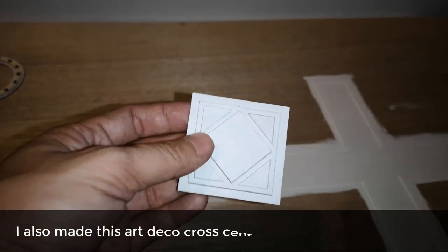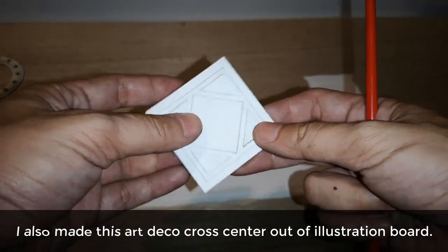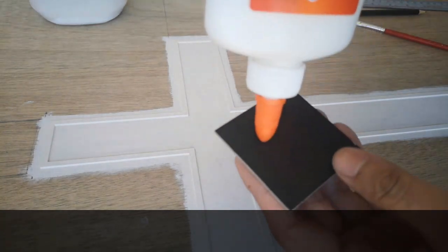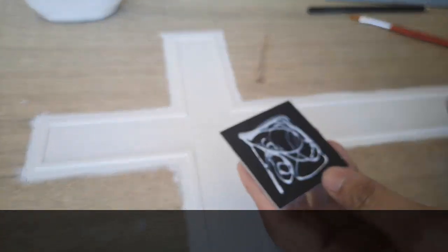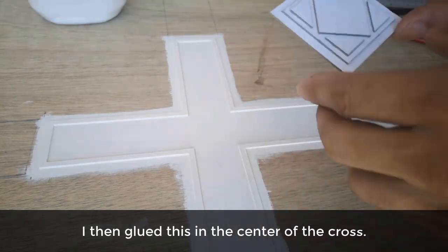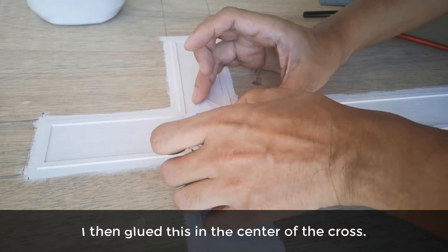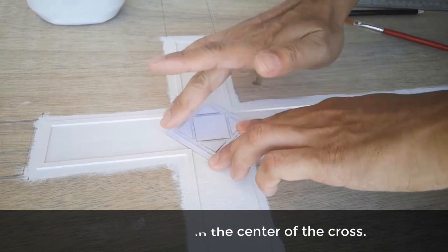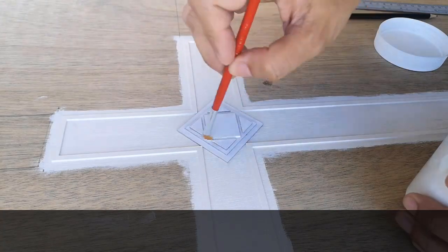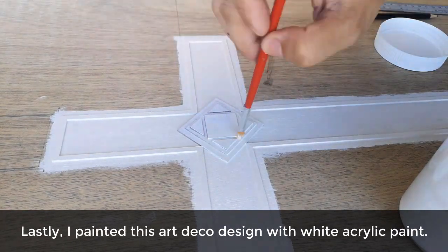I also made this Art Deco cross center out of illustration board, then glued it in the center of the cross. Lastly, I painted this Art Deco design with white acrylic paint.